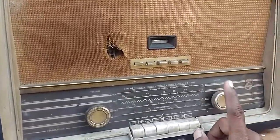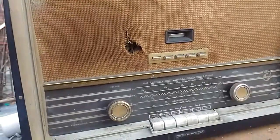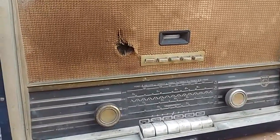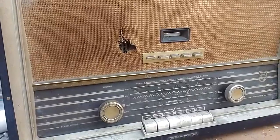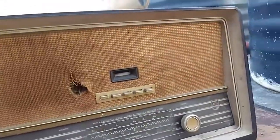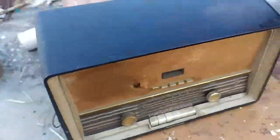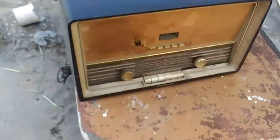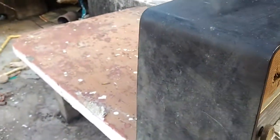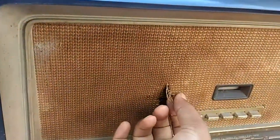This radio is probably from 1964, and for its age it is in fairly good condition. If we remove all the dirt and grime, the radio is in good condition — the cabinet is intact with no cracks, and the grill cloth can be repaired.